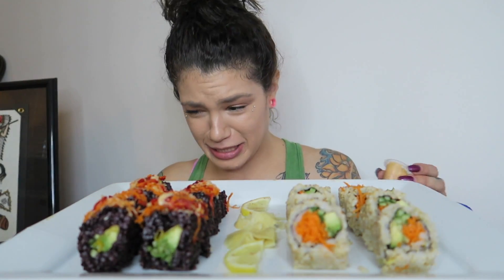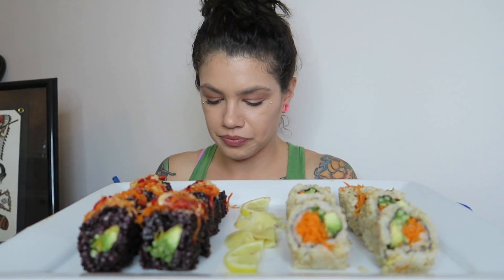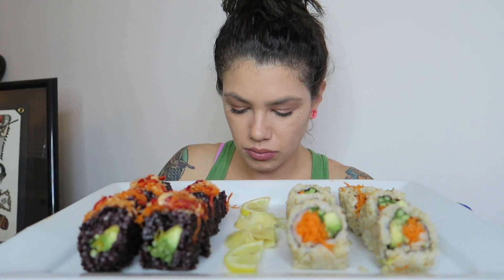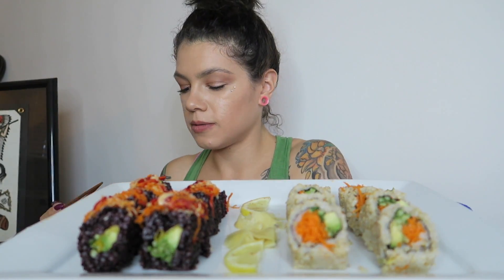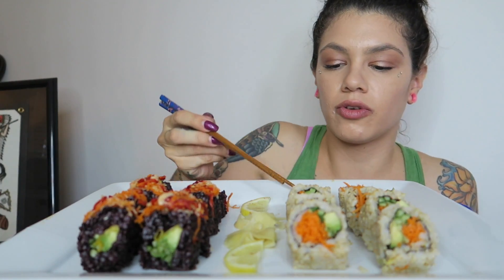It's a spicy sauce — it's spicy! I think it's called 'Firecracker,' the roll is called Firecracker, so it goes well. And then I have soy sauce with wasabi. It's all vegan, so let's try the regular rolls first.